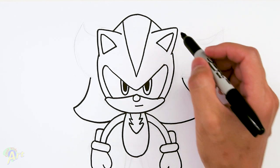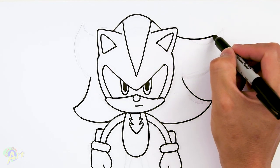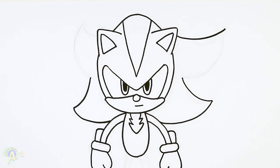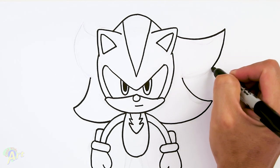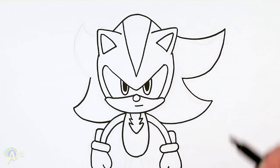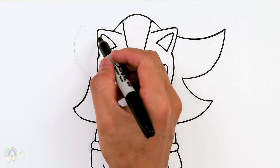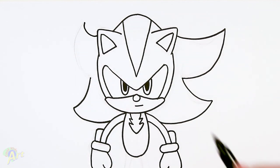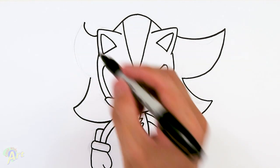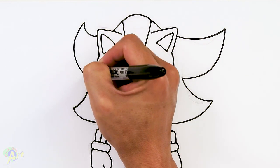Now we can draw the top one. Right here at the ear, curve all the way out past this point, then just come back in — nice and big — into this point here. On the other side we're gonna have it flow a different way, so again right on the ear, short curve, and then just curve it down and nice and wide.